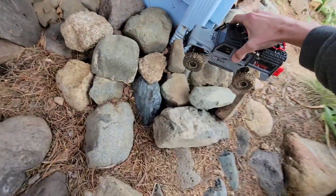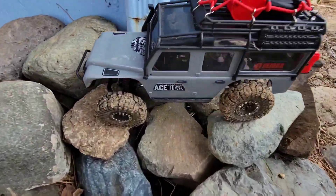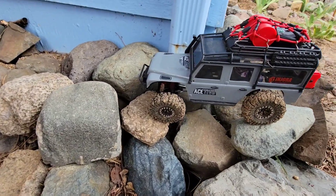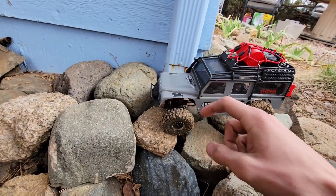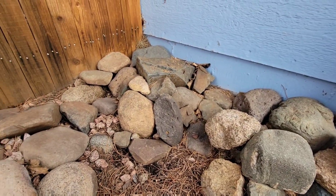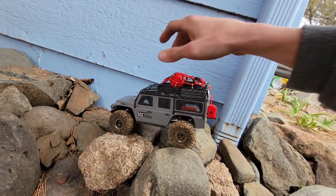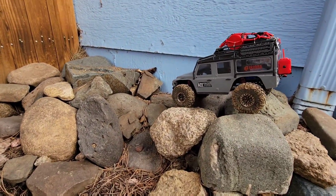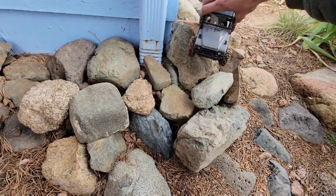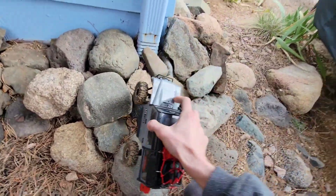Before I got the 62 millimeter tires from Injora, this little side here was quite a bit of a challenge. Now with those tires, this thing rolls over it with pretty much almost no problem.